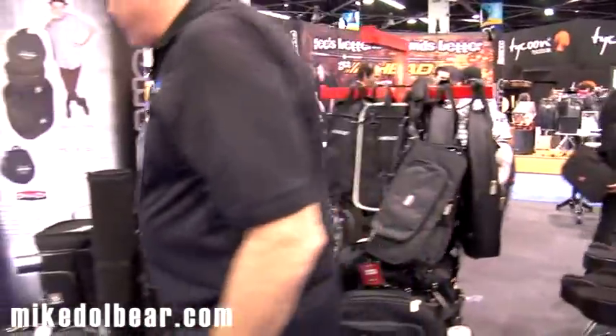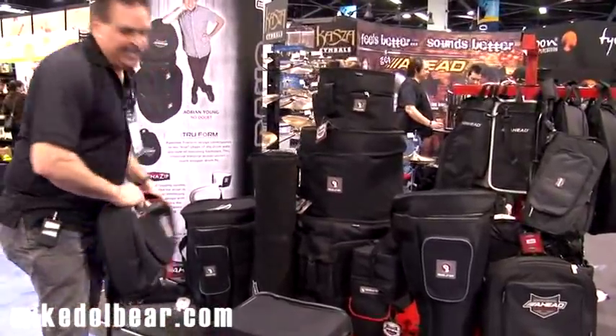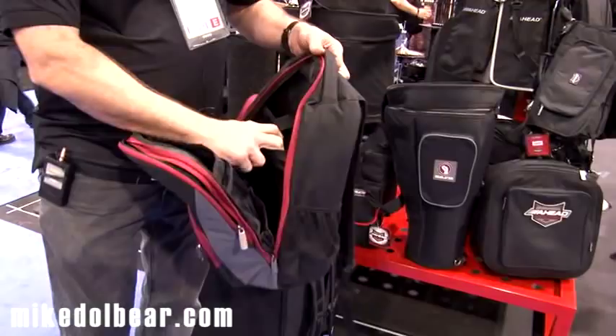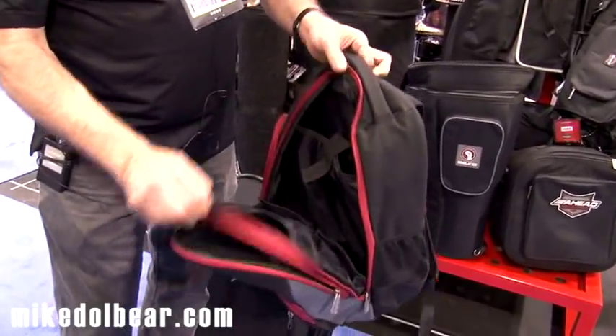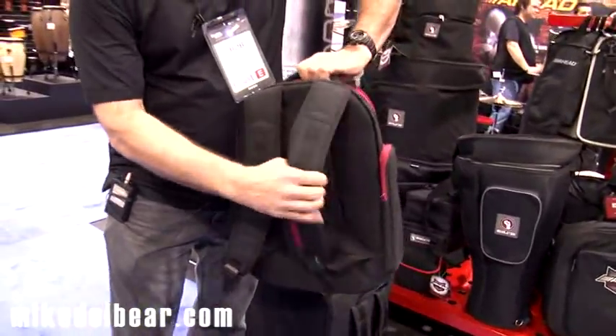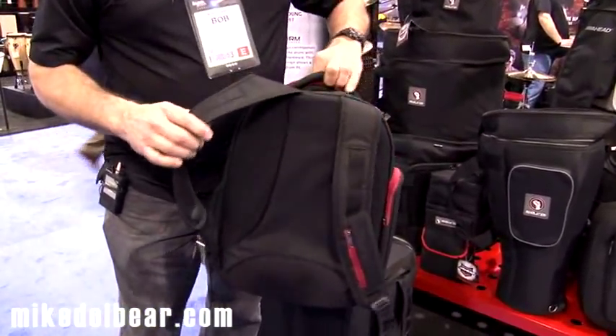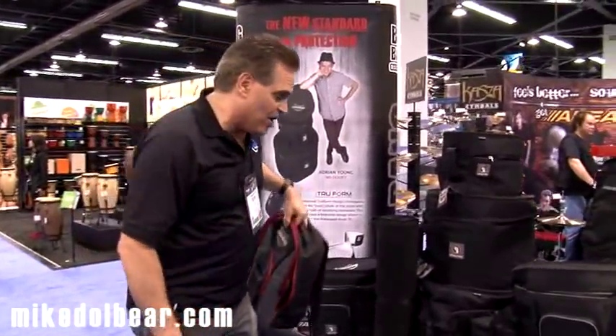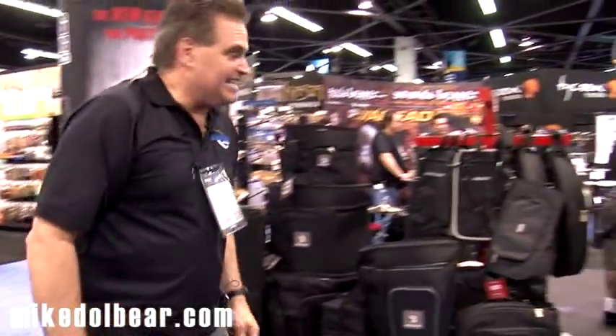Another new product we're bringing this year is the new AHEAD Busy Backpack. It holds a laptop, has lots of little features, lots of storage compartments, cool straps — just a great little addition. We're probably going to do something like this for some of the stores in the states and around the world. That's it for AHEAD products — thank you for listening.